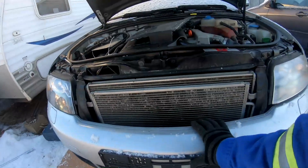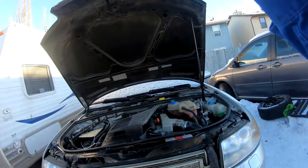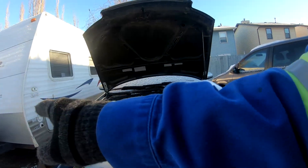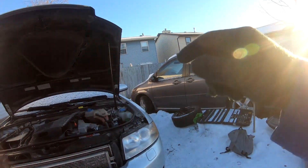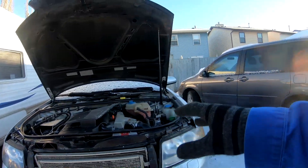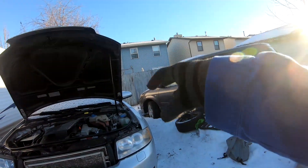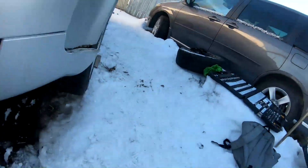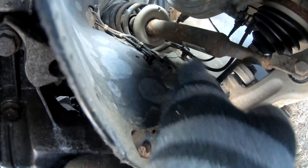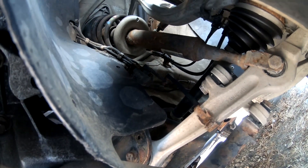Right now I'm working on getting the bumper off so I can get the lights out and the fender off. I'm also having an issue with my lights — these are self-adjusting lights. On an Audi, you don't manually adjust the lights; they self-adjust. There's a sensor that goes in the wheel — you can see it there, it wraps around and goes up. Sometimes they go bad, so I'm hoping the replacement one works.